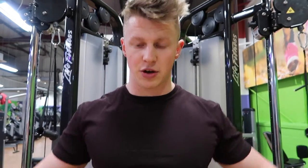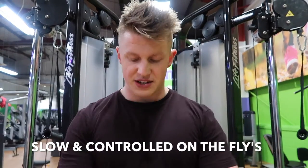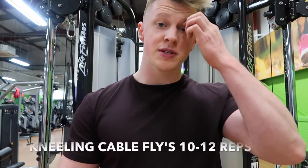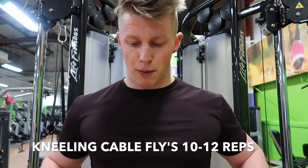It's an isolation sort of fly to start with, so make sure you go really slow on the eccentric part on the way out, and then fast contraction — squeeze your chest. Do that slow for as many reps as you can. Pick a weight that you'll get for like 10-12 reps, and then just superset into a cable press.